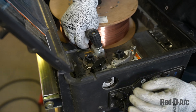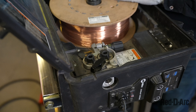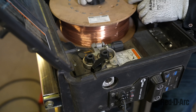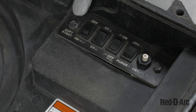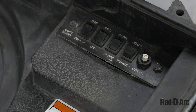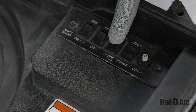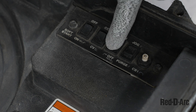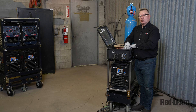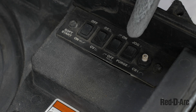I will then clamp down my wire feeder and make any adjustments as needed. Inside this box there is an on/off switch for the soft arc, a switch for constant voltage and constant current, a trigger hold switch, and a purge for the gas and a jog for the wire. I will use the jog button to feed the wire through the MIG torch.